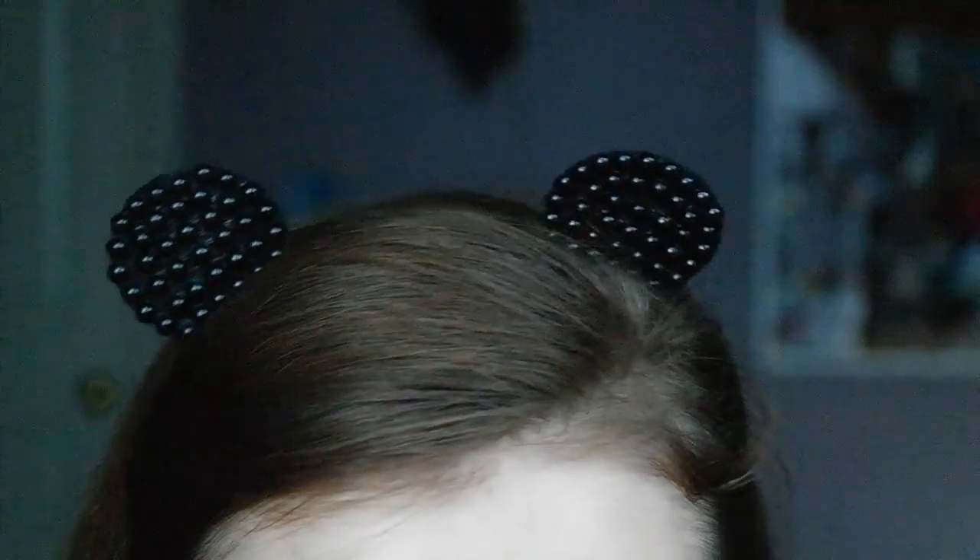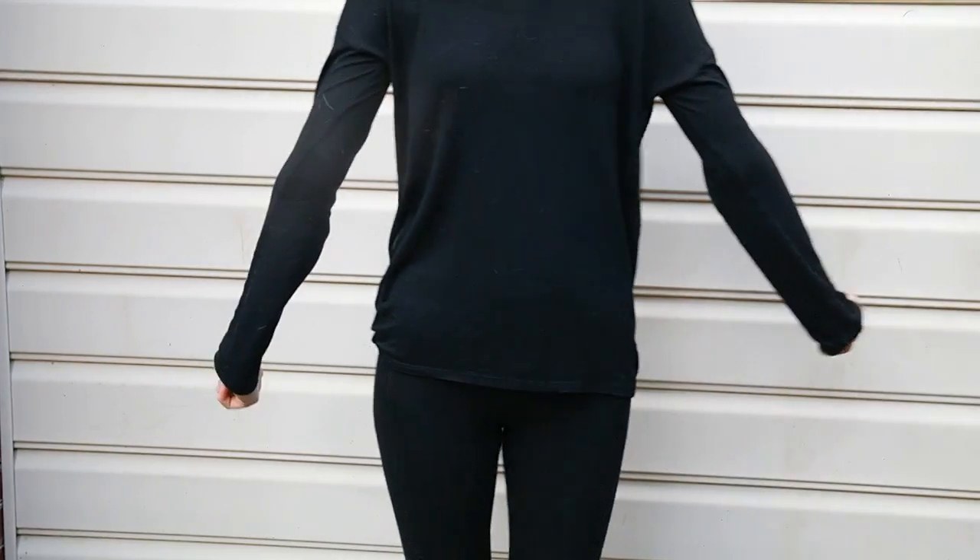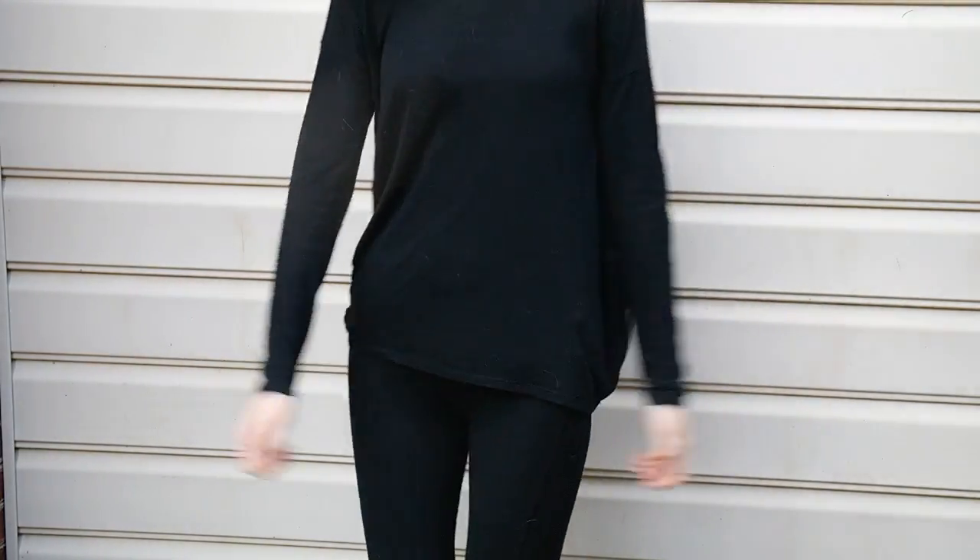For my mouse I just wore some black clothes — a black t-shirt and a black pair of leggings. This costume is so easy and cheap and is perfect because it's last minute, because you can totally just find these ears at a dollar store or you can make them yourself.